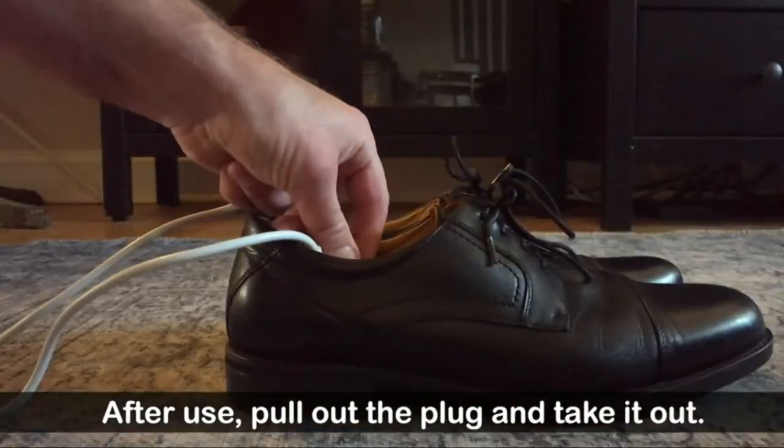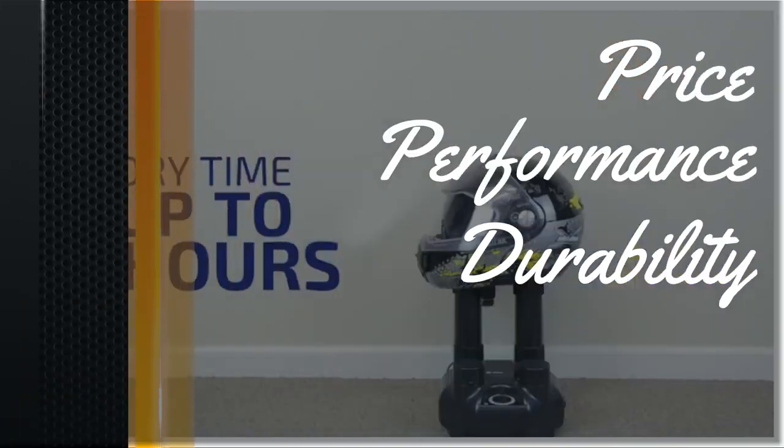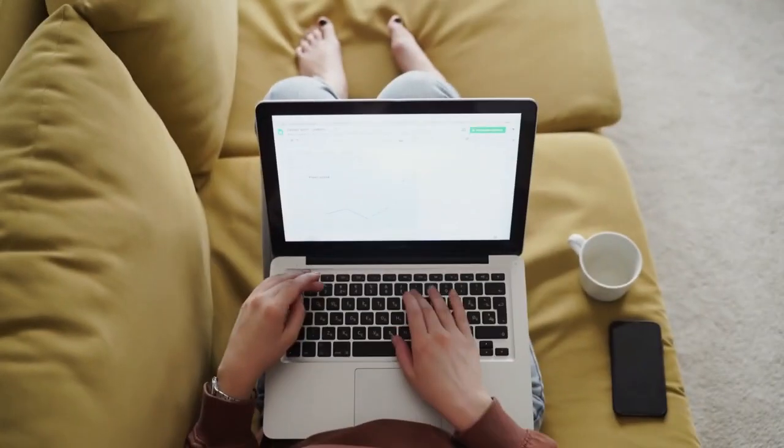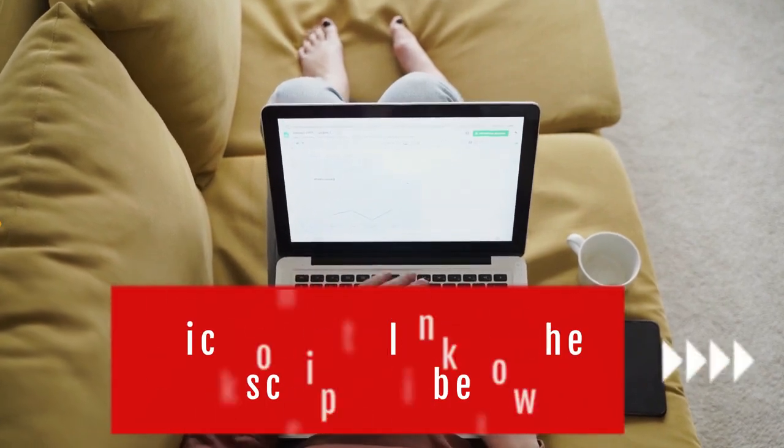This will help you save money in the long run. We made this list based on price, performance, durability, and user feedback. To see more information and the most up-to-date prices, check out the links in the description below.